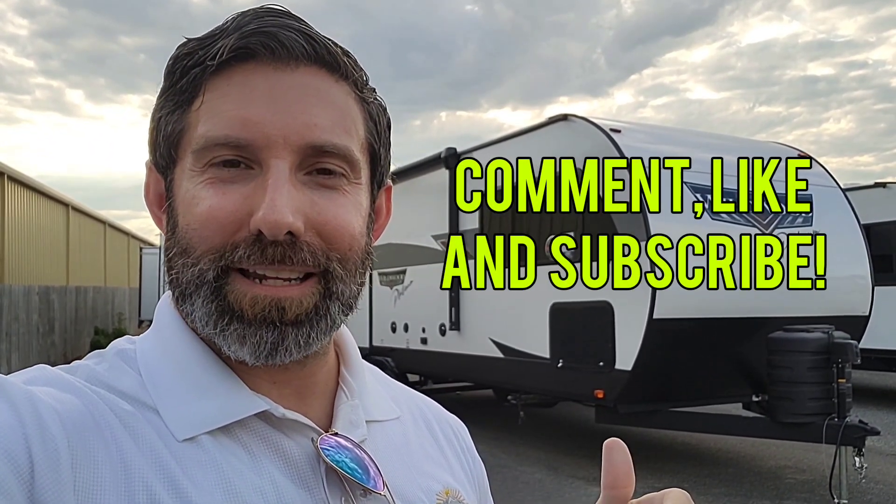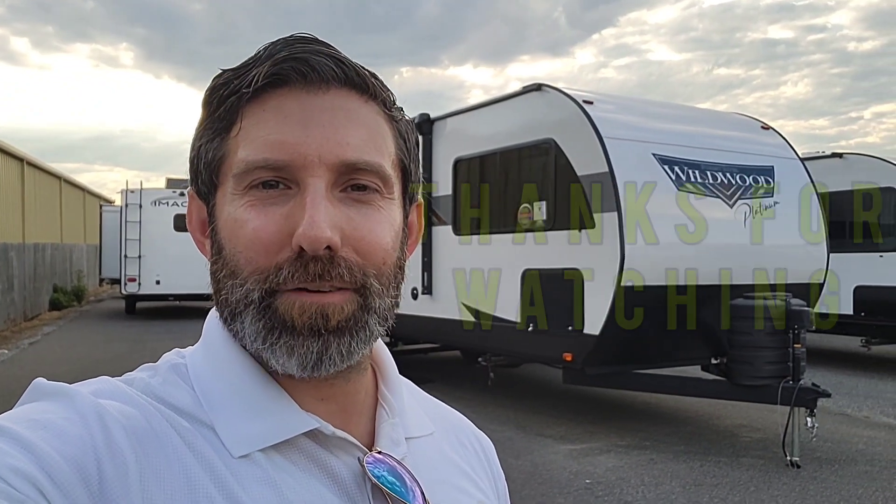Let me know what you think on this one and what you think about getting into any camper on this lot. I always have a lot to see but I don't want to bombard you guys either. I appreciate you watching — give me a like, give me a subscribe so you don't miss anything I throw out, especially on my shorts, which are going to be a lot of insights and small things that come up between me and customers. Have a good one.